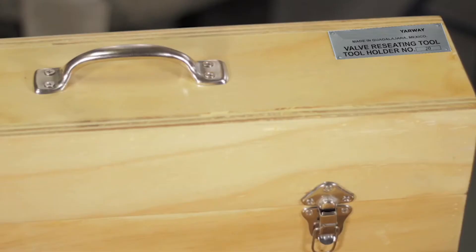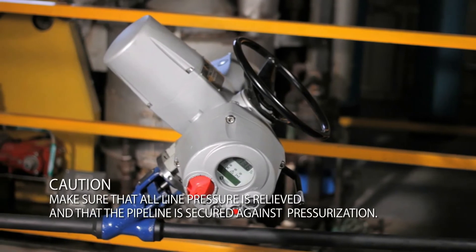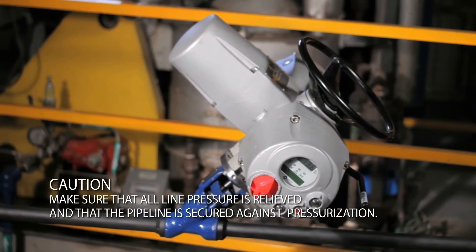To automate a weld bond valve, please follow the steps shown next. CAUTION! Make sure that all line pressure is relieved and that the pipeline is secured against pressurization.